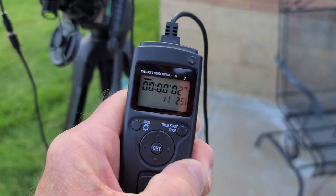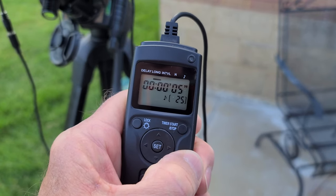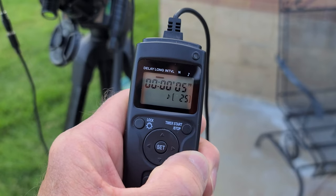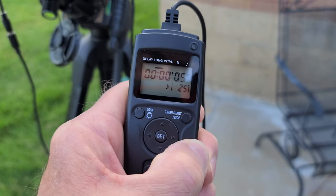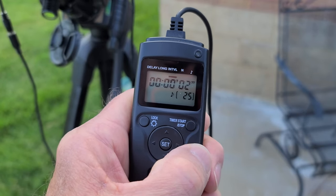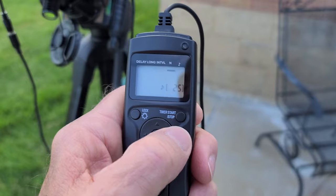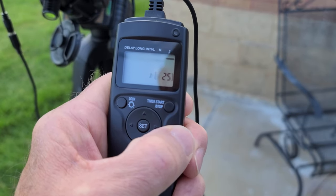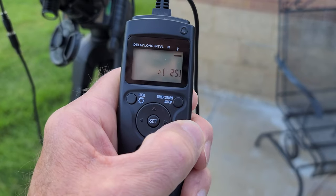You can set the delay — I've got it at 2 seconds before the whole process starts. Then how long you want the exposure to be — I've set that at 5 seconds. I was shooting with my 55mm lens, and there are formulas that show how long you can keep a DSLR lens open on a fixed tripod before the stars start trailing — that was about the limit for 55mm on my Canon T5i. The interval between exposures I've set at 2 seconds to let things settle inside the camera. The number of exposures I've set at 25. And I have a little musical tone for each exposure.